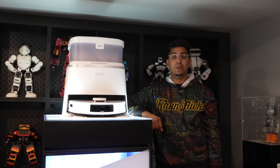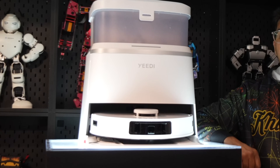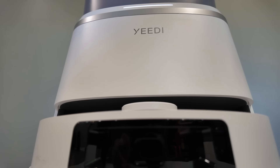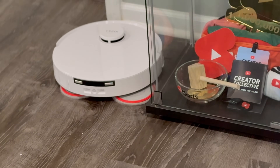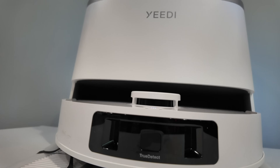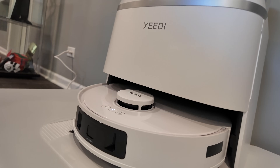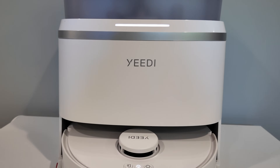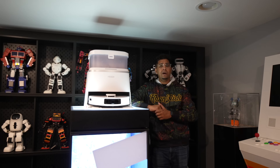Hey guys, welcome back to an all new episode. Today we're looking at an all-new robotic vacuum slash mop — meet the Yeti M12 Ultra Plus, a brand new robotic vacuum that's just launched that looks like it's out of the future. It features all the bells and whistles you'd want, including True Edge technology as well as AI so it can detect areas that need extra mopping and go ahead and scrub just those spots. It definitely looks the part, but does it actually perform well? Today we'll be seeing exactly what it can do. Let's go ahead and rewind and unbox this.